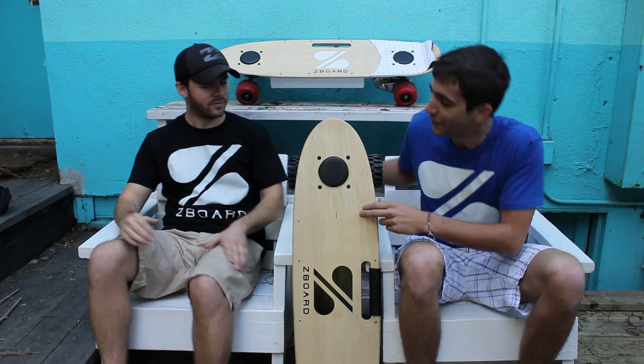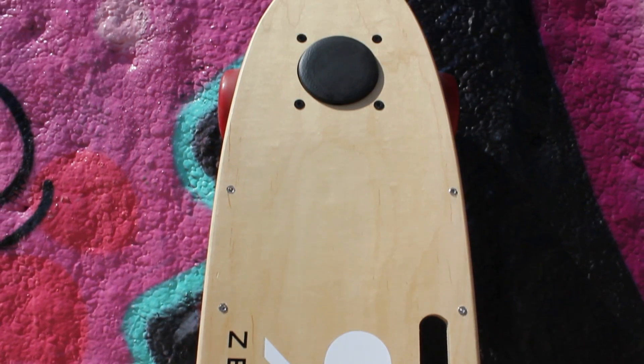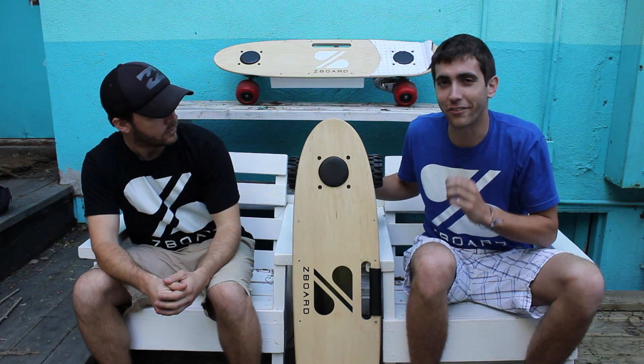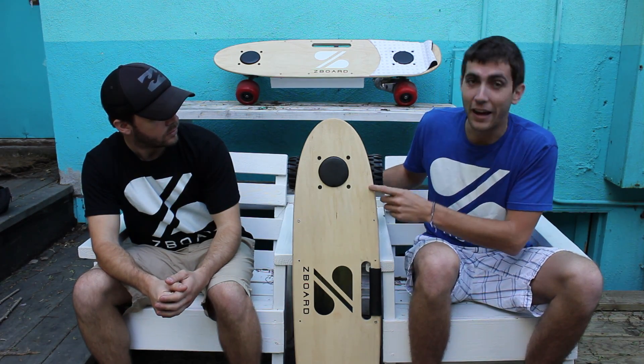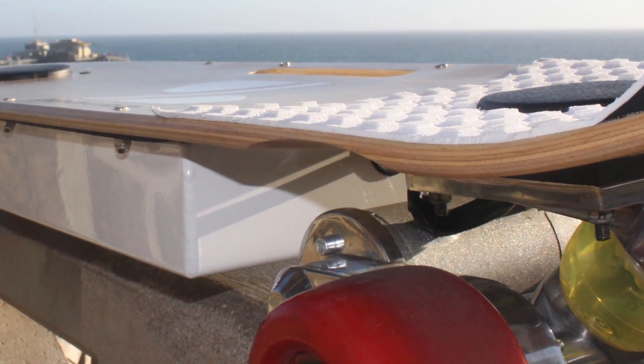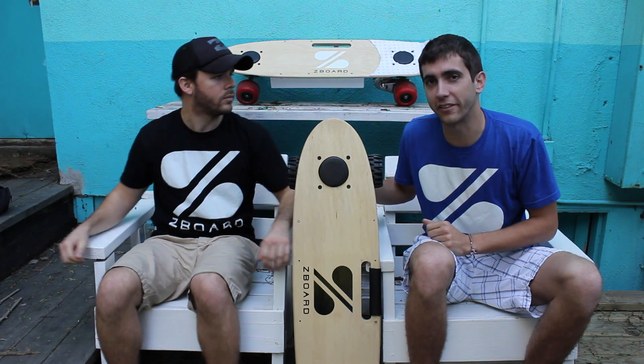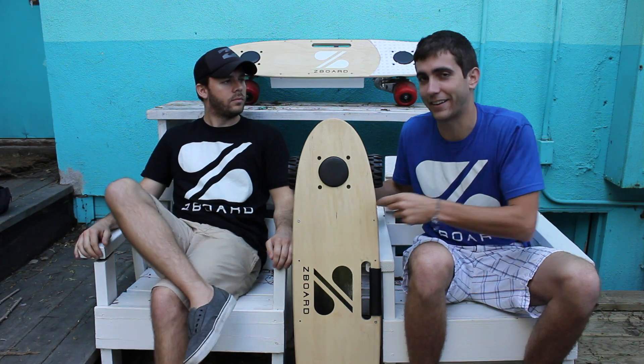Check out this deck. We've moved the front footpad to a more comfortable position. All of the holes are machine-cut precisely where they need to be. We've added wheel wells and a kicktail to it. And everyone who's pre-ordered a Z-Board is going to get this deck.